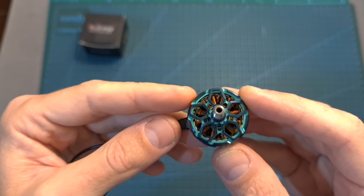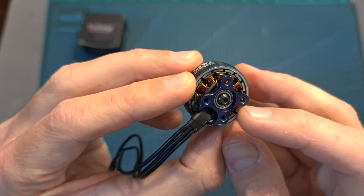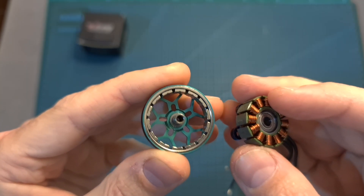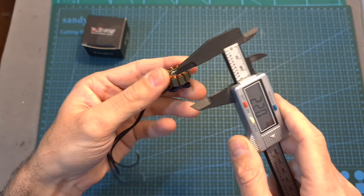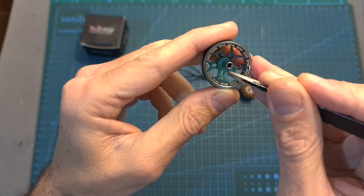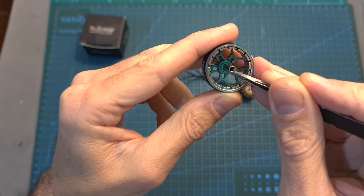In terms of specs, just like the previous generation, the Zinc 2 are premium motors. The motor bell is secured using a hex screw, and after removing it you'll be able to separate the motor bell from the stator. The diameter of the stator is 22mm and its height is 7.2mm. On the top side of the hollow shaft you can find a rubber o-ring that is going to help to reduce vibrations.